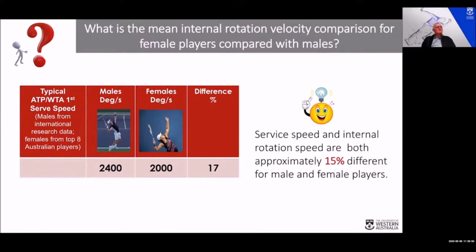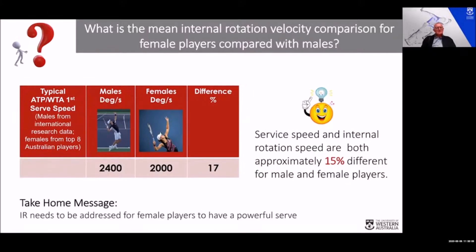The take-home message is that if females want to serve harder with higher velocity, they really need to work on their internal rotation technique. I fully accept that strength and stature also make a difference, but technique is a way of making that difference smaller. There are indeed females on the circuit who serve with higher velocities than some males, which speaks to the importance of improving service velocity through technique.